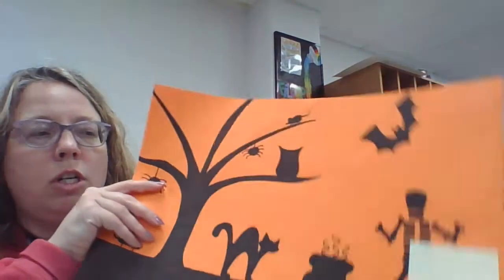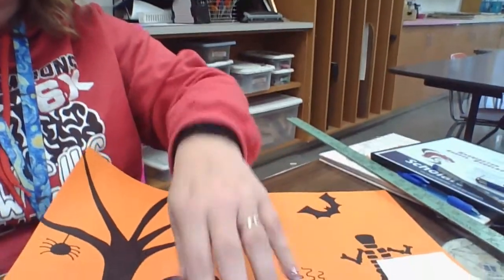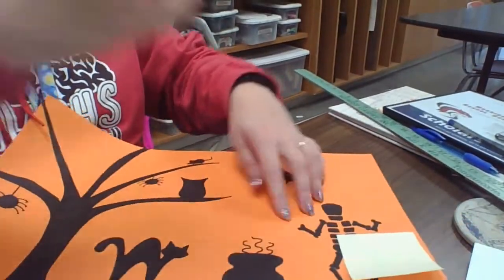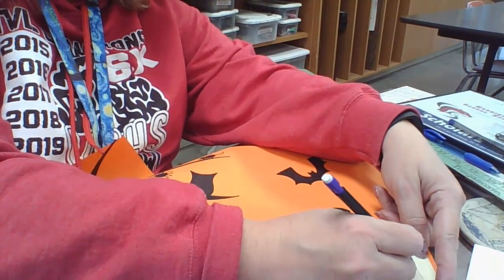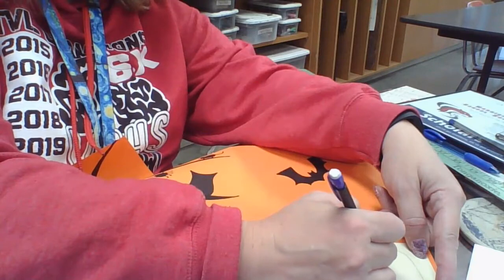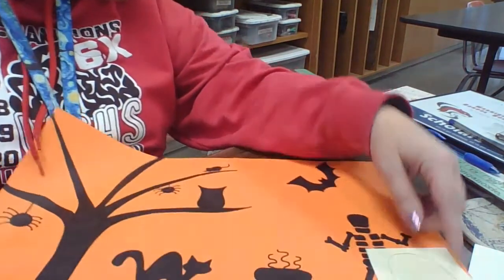I'm going to just show you how to draw one. I'll put a little post on mine because you want your tombstone to definitely touch your black ground, so I put it right here. A tombstone is a really easy one to do - you're just going to take it as if it were on the ground and draw just an upside down U, just like that.